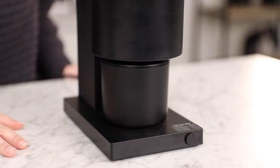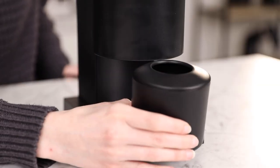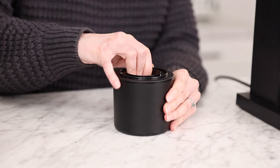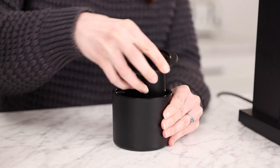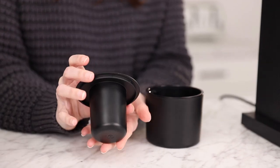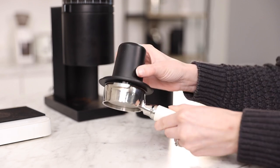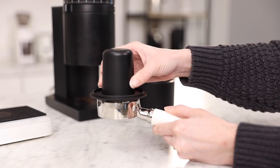Like the Ode, the Opus has a magnetic grounds catch that slides right under the chute. And because it works as an espresso grinder, it comes with a convenient single dosing cup that slides right into the grounds catch. It's compatible with 54 to 58 millimeter portafilters, which makes it incredibly simple to transfer your coffee grounds to your portafilter.